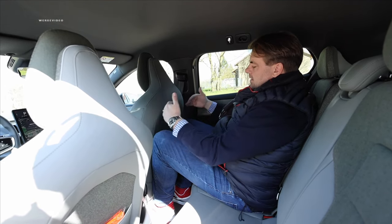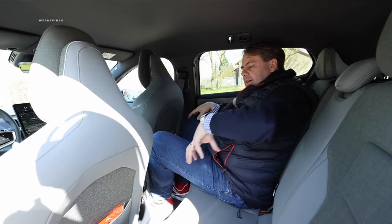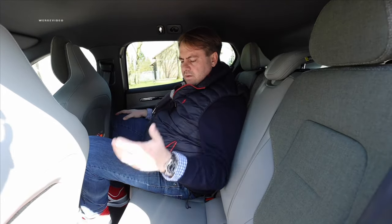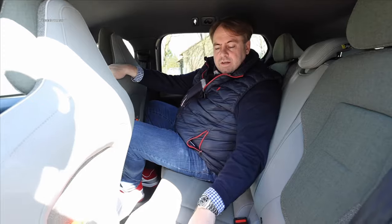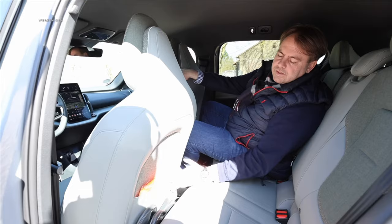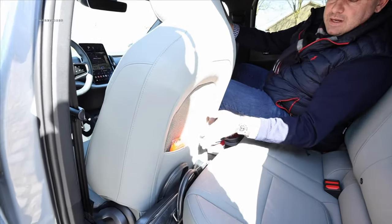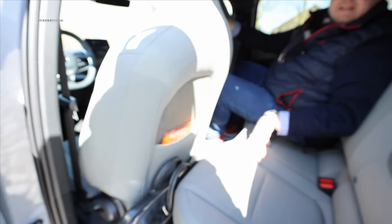If the seat is adjusted to the B-pillar, the distance here is okay for a shorter journey. What I somehow miss is a central armrest — I always wish for it as a matter of convenience. We have ISOFIX attachment points on both the driver's and passenger's sides, and a very nice back cover of the front seats with corresponding pockets. Here is another compartment for a smartphone; you can put a tablet in too — nicely done.